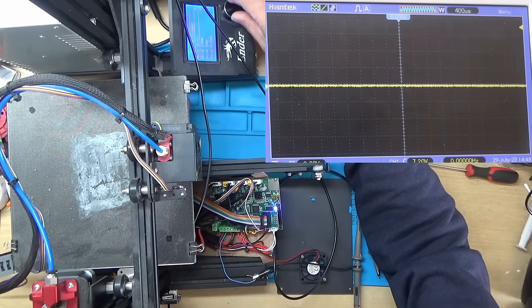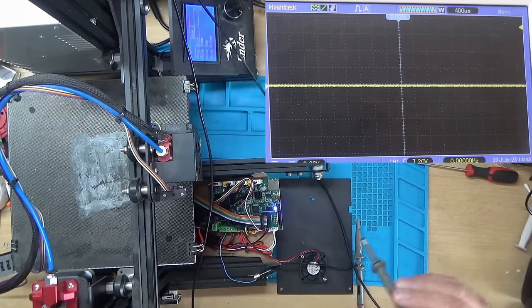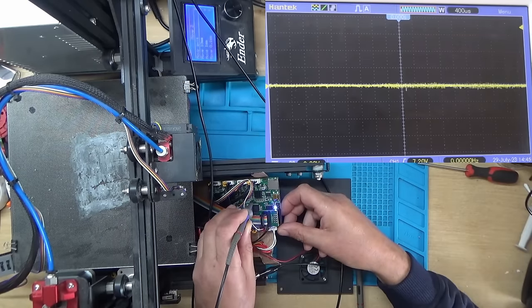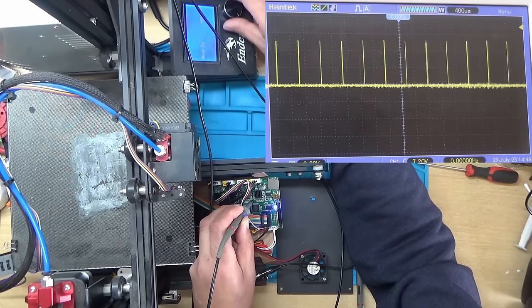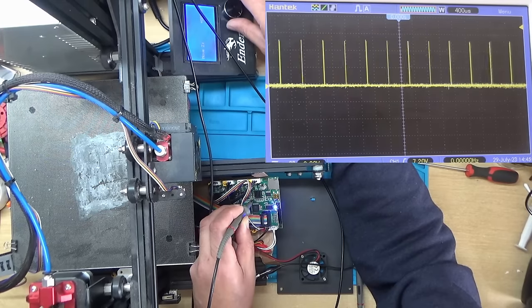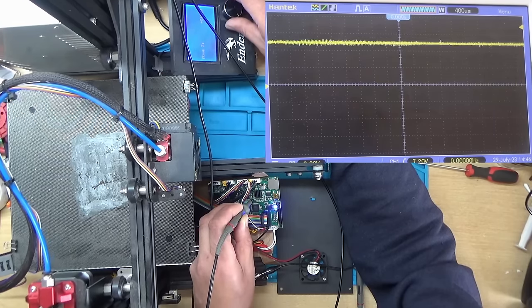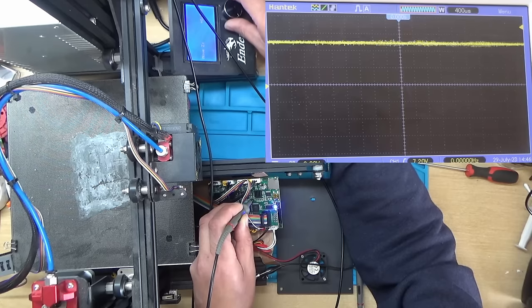I've got the oscilloscope hooked up. If I go on to the Z-axis, which we know is working, the Z-axis is controlled by two pins on the microcontroller just here. I'll pick that pin and move 10 millimeters — and you can see on the oscilloscope all the pulses being sent to the motor driver. The other pin is the direction: when you go up it goes to 5 volts, and when you go down it goes to 0 volts — that's how it changes direction.